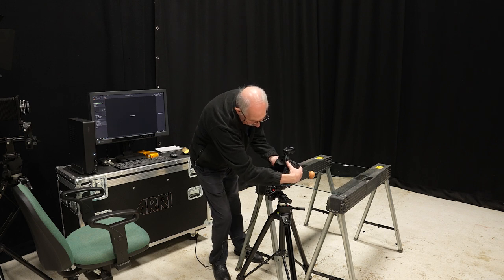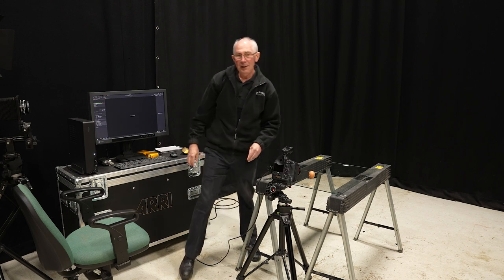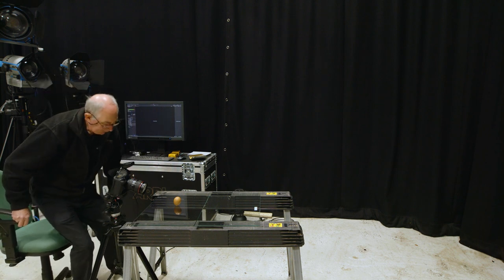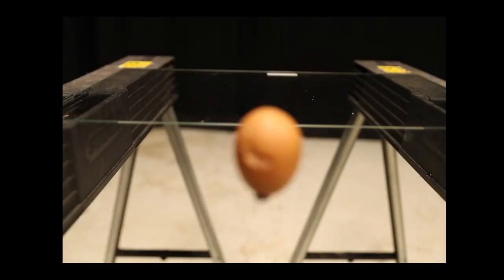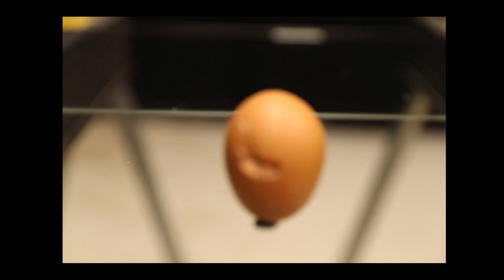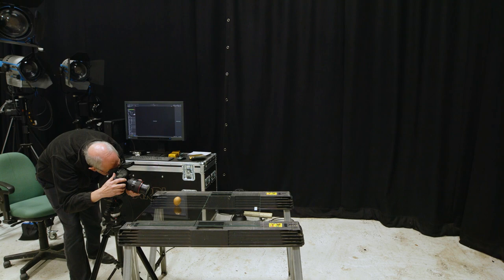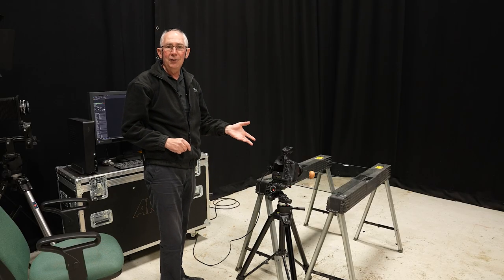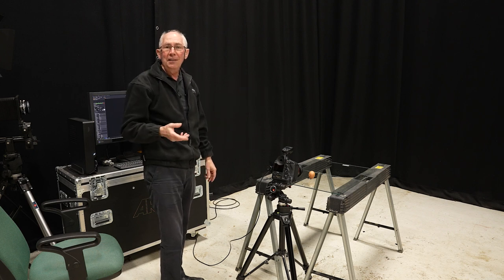I'll just pop the camera on the tripod. The first thing I'm going to do is just line up the shot — looking through the viewfinder, I'll zoom all the way into the 70mm end and just focus that up. With that done, I'll capture an image with the house lights just to make sure that I'm not getting any contamination.